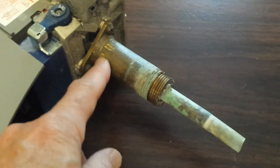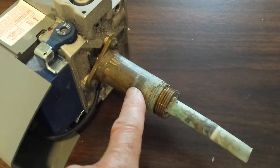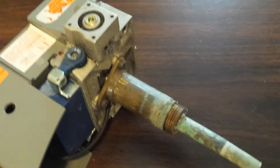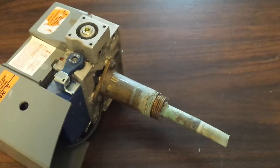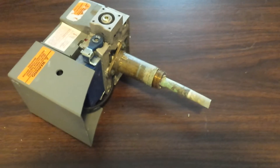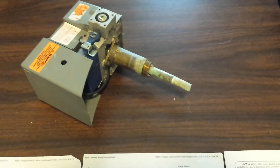If you could find simply the probe unit, you could save yourself a lot of money rather than replacing the entire controller. I don't know that that's possible, but if you're having problems like I had, then maybe this will help you out a little bit.